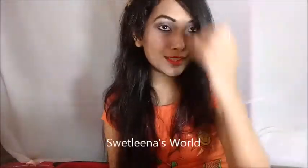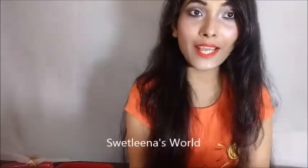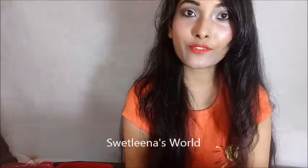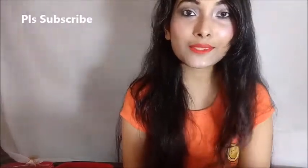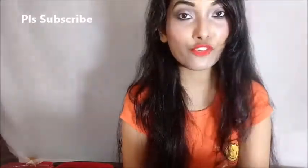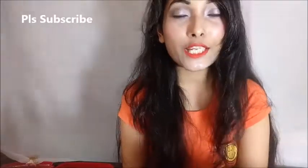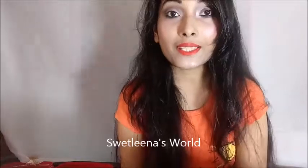The finished look — hope you guys liked it, and if you did, don't forget to like, comment, share and subscribe to my channel. A giveaway is going on my channel, don't forget to follow the rules to win. The most important rules are: subscribe to my channel, share my videos on your social media channels and tag me there. See you again in my next video — till then, take care and bye!